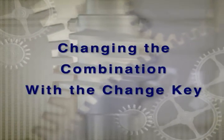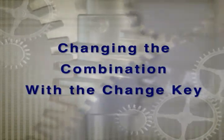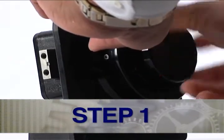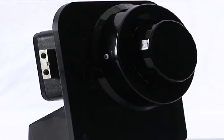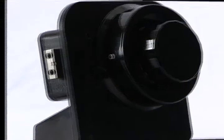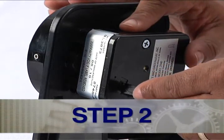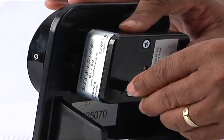Changing the combination with the change key. Step 1: With the safe or container open, extend the lock bolt to the locked position. Step 2: Insert the change key into the receptacle in the lock cover on the back of the lock.